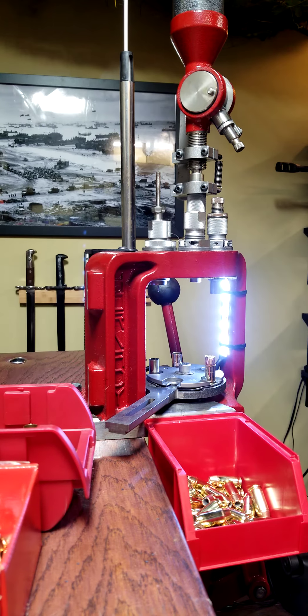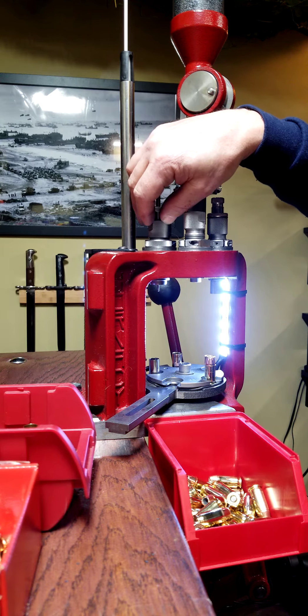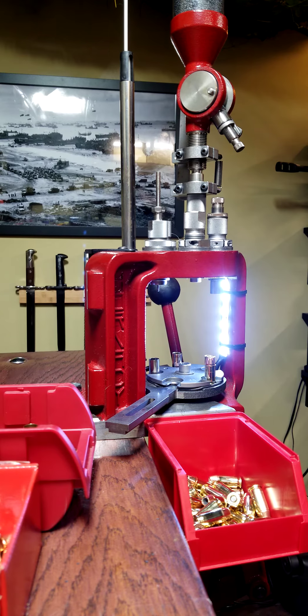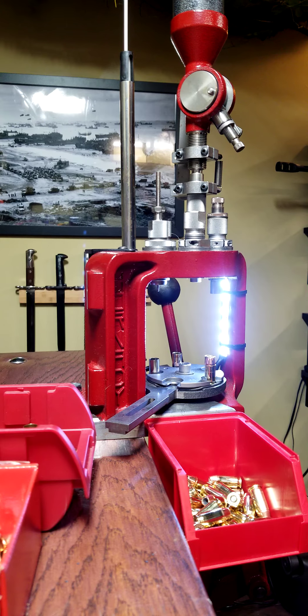This press really, once you figure it out, does a great job loading handgun rounds. It's a little harder to run rifle ammunition on this just because the full sizing of the brass creates so much resistance that it's hard to keep the press from almost ripping off the table if you're trying to do something like 30-06. You can run 223 on this, but I use a single stage mostly for rifle. For 38 Special, 357, 45, and 9mm you can really crank it out with this setup.